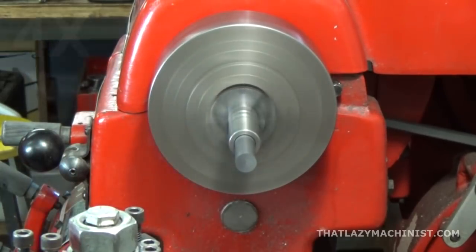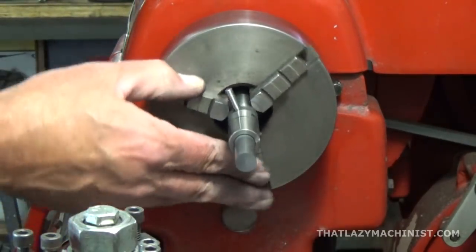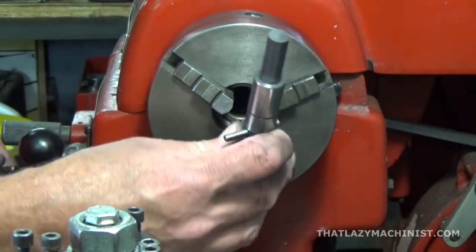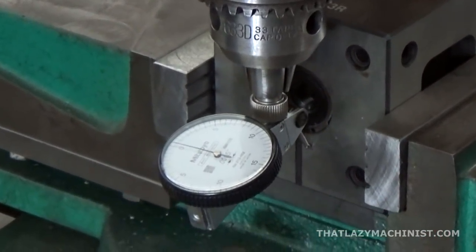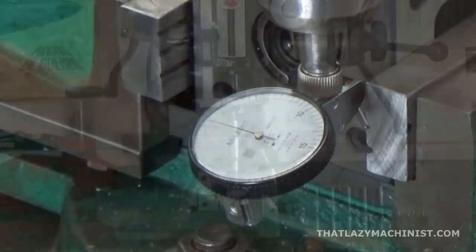The electrode is surfaced and mounted in the electrode holder. We're now ready to head over to the mill to give it its final shape. For that, we're going to be holding the electrode in a square block that mimics the head of the electrical discharge machine, and as usual we want things to be square, so it has to be well aligned.